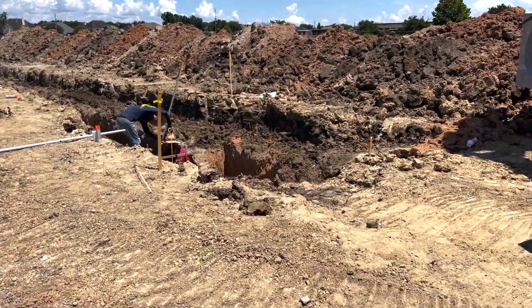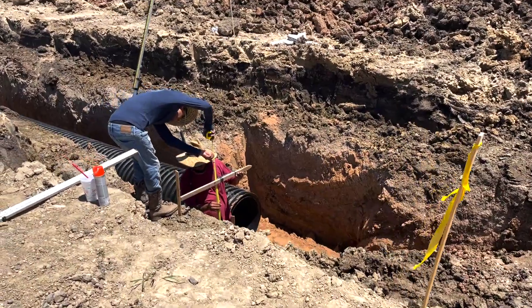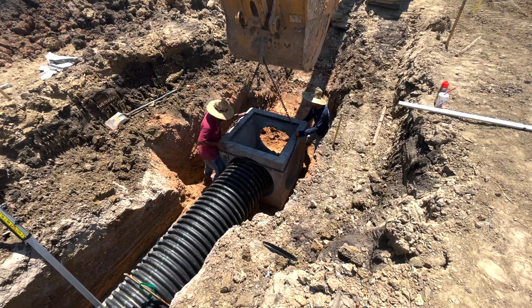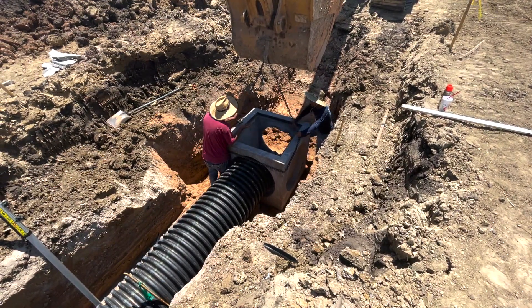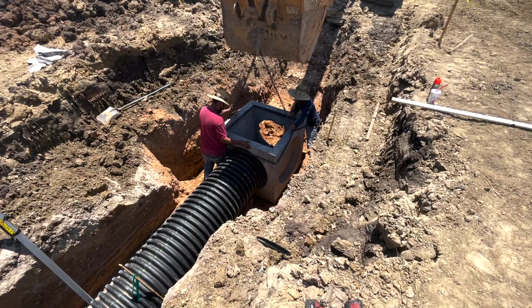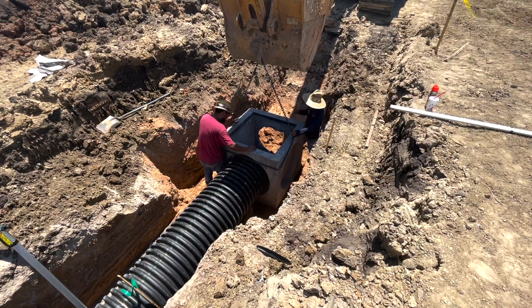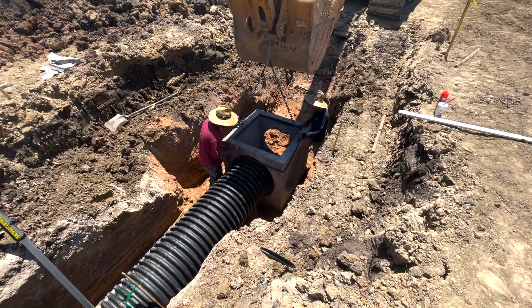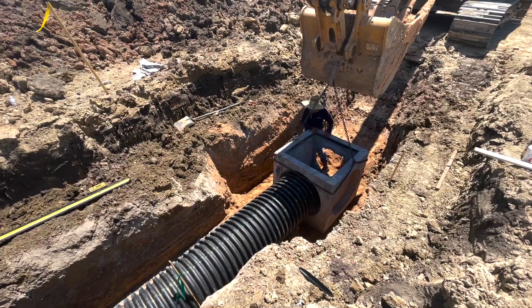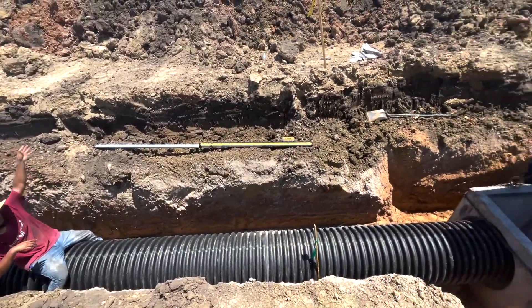Checking down there — everybody should have got the right height. Gotta finesse it in place. He's checking it for straightness.